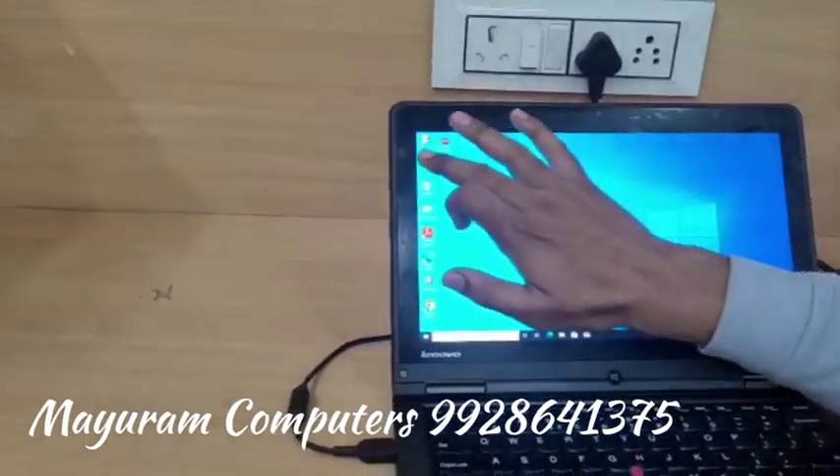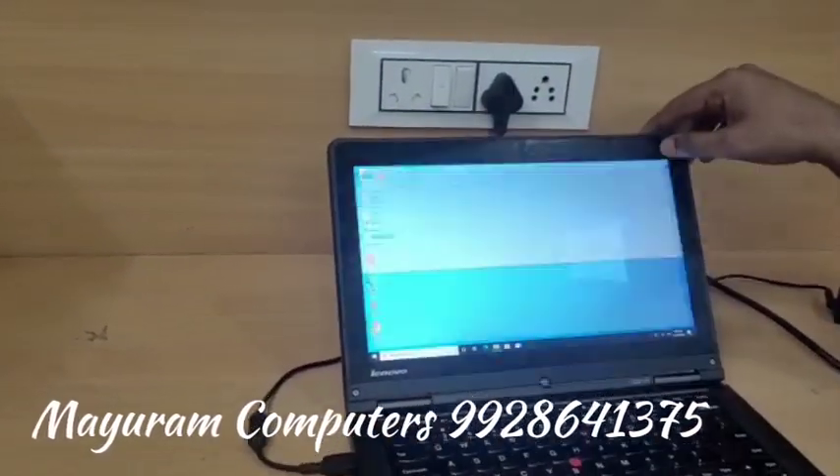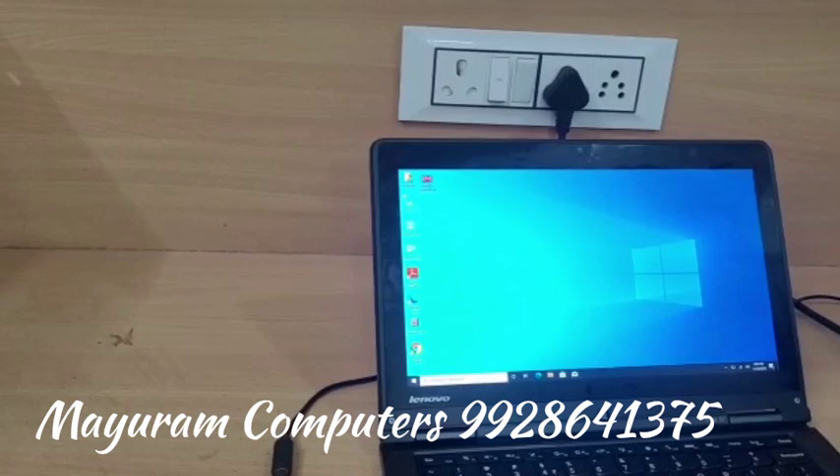This is the touch screen — you can open touch. It has 256 GB SSD and 8 GB RAM.